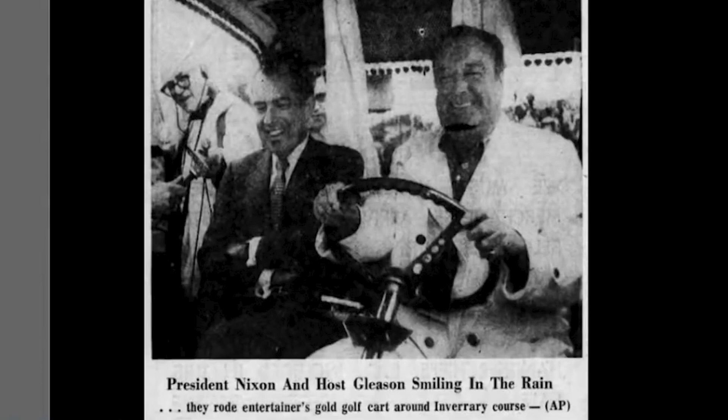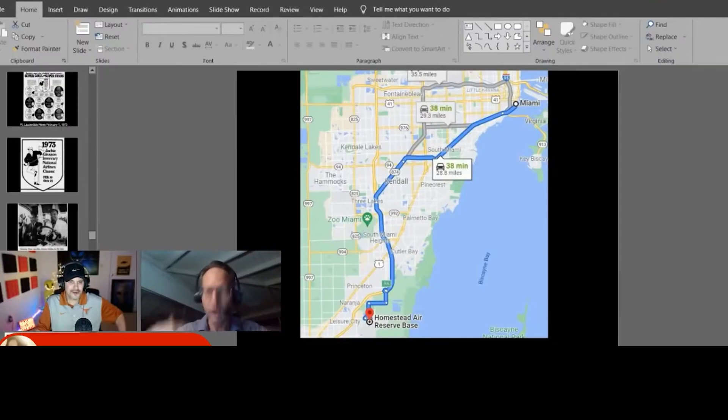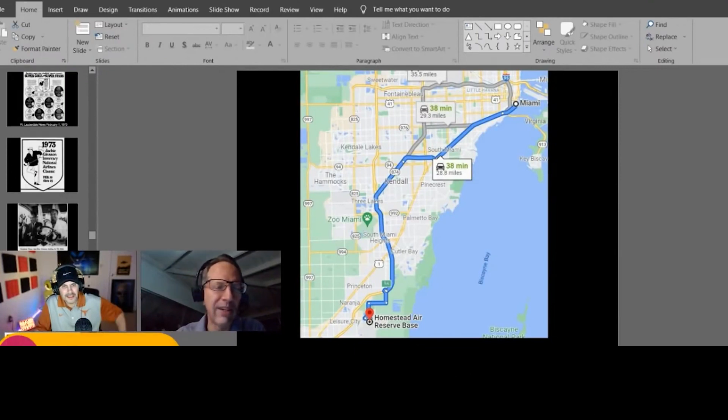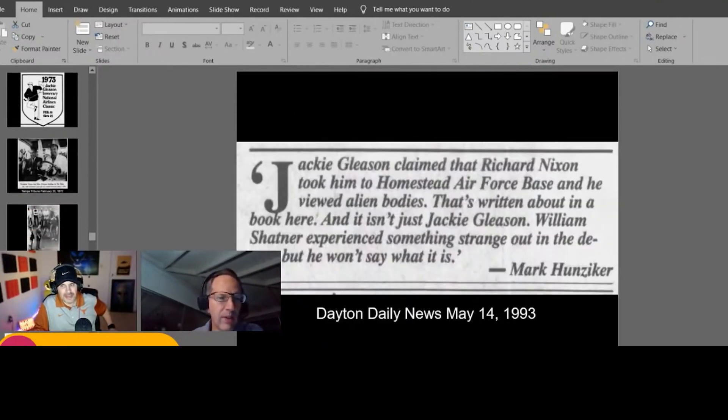A Google Maps check shows Miami to Homestead Air Force Base is 38 minutes, 28.8 miles. Could Nixon have picked up Gleason, driven to the base, viewed the bodies and debris, and driven back in a reasonable time? At midnight in 1973, there would have been nobody on the road — easily shave off eight minutes. That's a 30-minute drive each way, plus even 10 minutes at the facility: just over an hour total. It's feasible.